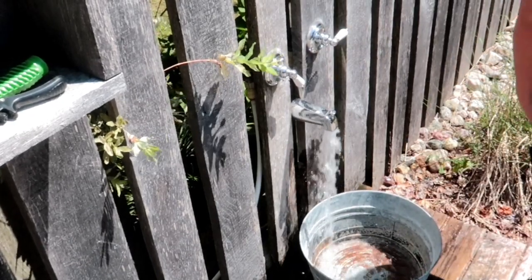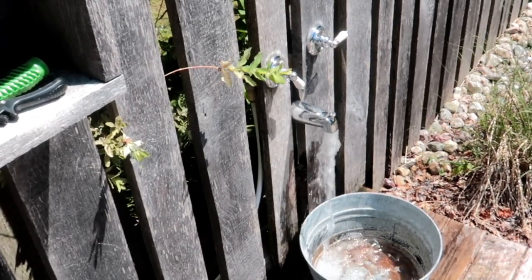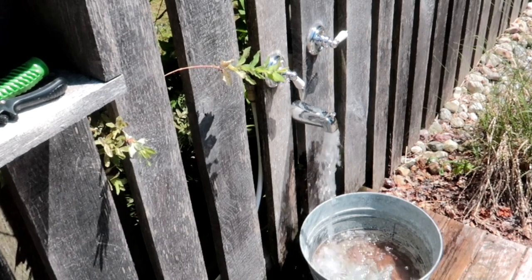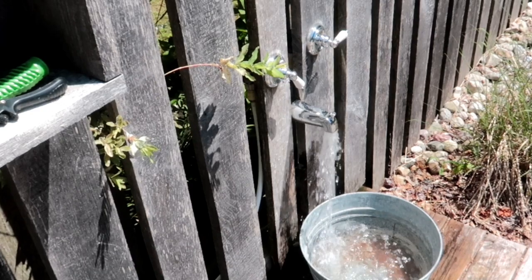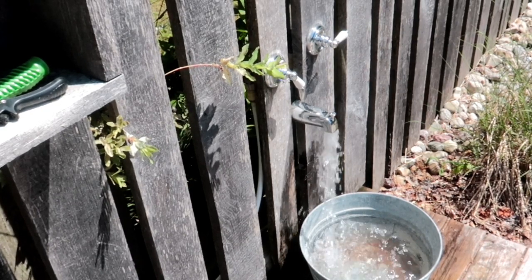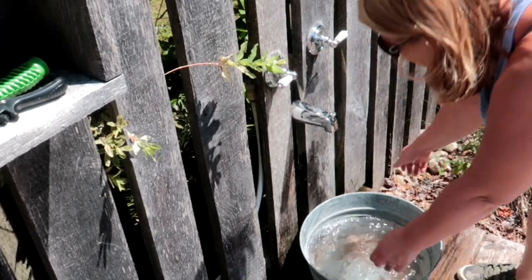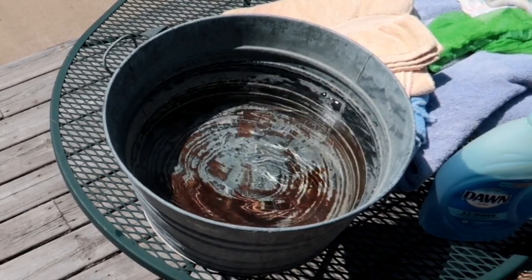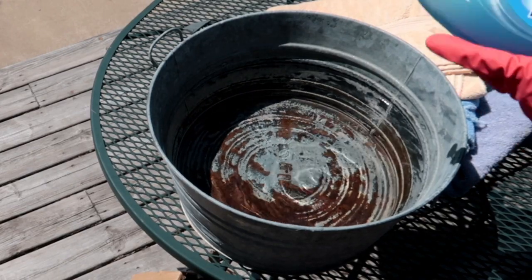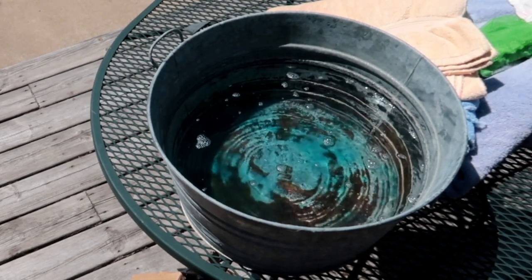This is actually our outdoor shower. I wait and let the water get as hot as it gets — we have our hot water heater turned up all the way because we don't have any little kids, but please don't do that if you have small children, they could get scalded. I believe it's 140°F on the water heater. I'm going to use this tap to fill up this old washtub, and I'll be using classic Dawn dish soap. I put in enough to make the water nice and blue, and then I'm going to add some fleece.